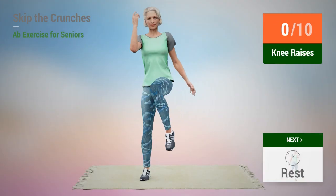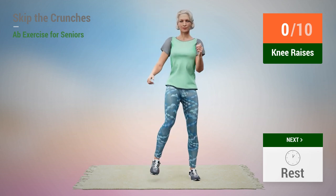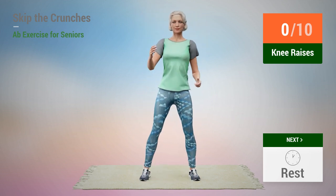Next exercise: knee raises. In 5, 4, 3, 2, 1, go.